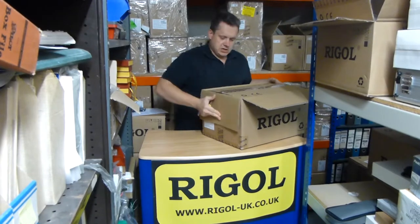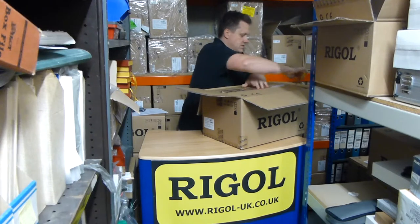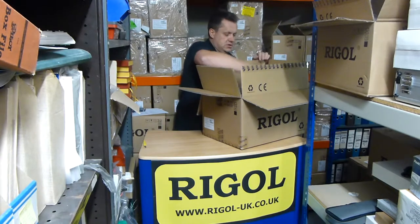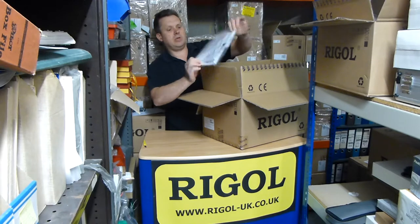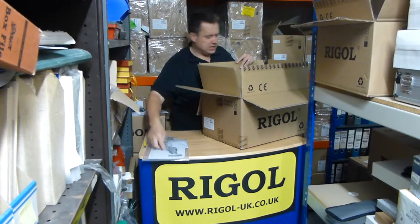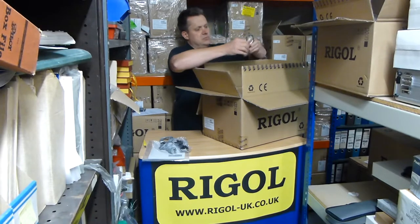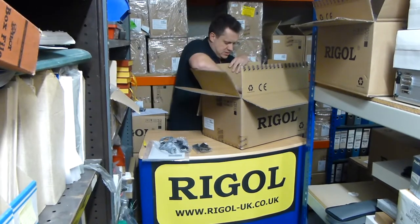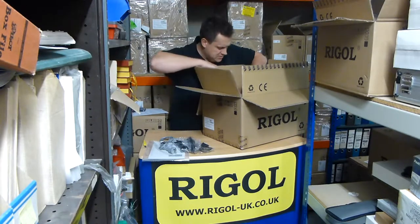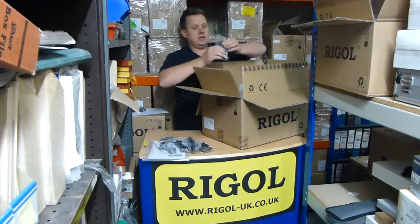Loads of packing as usual, keeping your instrument nice and safe. We've got an operation manual and a CD, European mains lead, USB lead, some connection leads, RS-232 lead, and some guides.